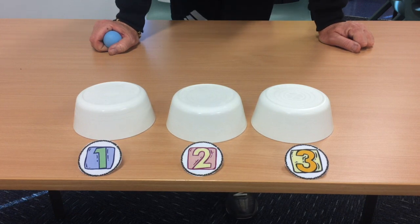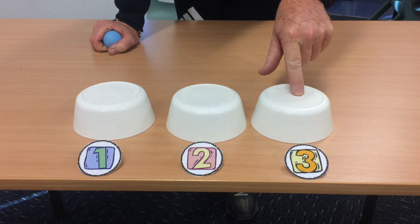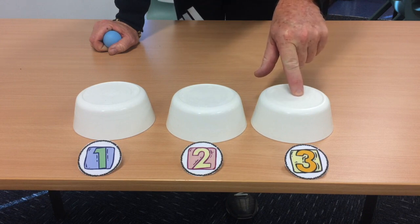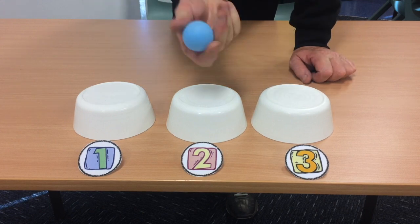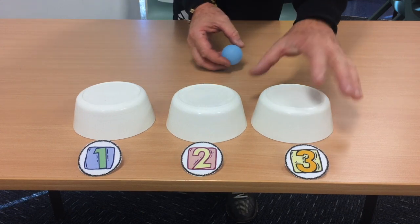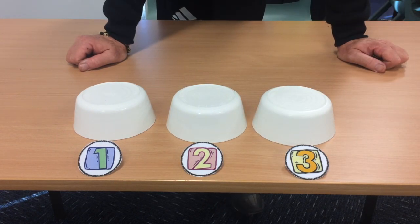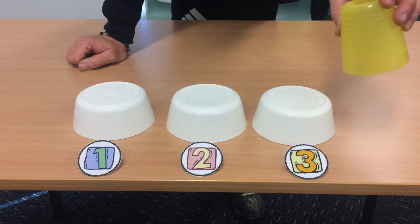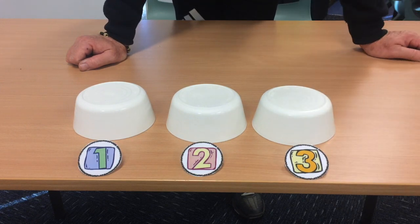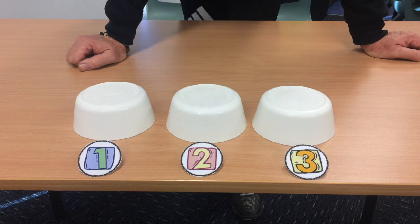There you go, kids — so there's a game that you can set up at home. Remember, try and use plastic bowls. Ask an adult to make sure you're allowed to use the bowls and play the game. You don't need to use a tennis ball — you can use a scrunched up piece of paper or anything small that actually fits underneath the item you're using as your cover. Whether it's a bowl or a cup, make sure you can't see through it and have some fun with your family and friends. Remember: stay active, stay healthy, and whatever you do, make sure you're having fun. See you later, kids.